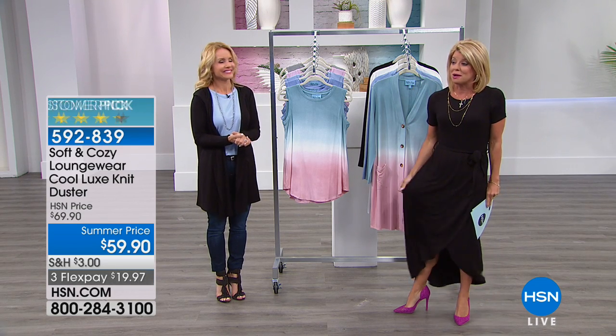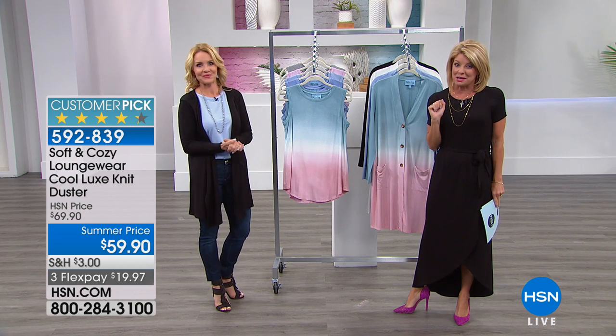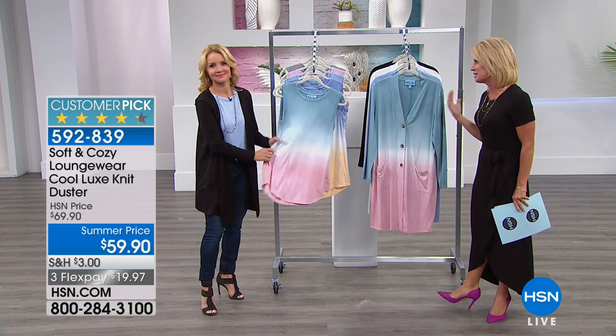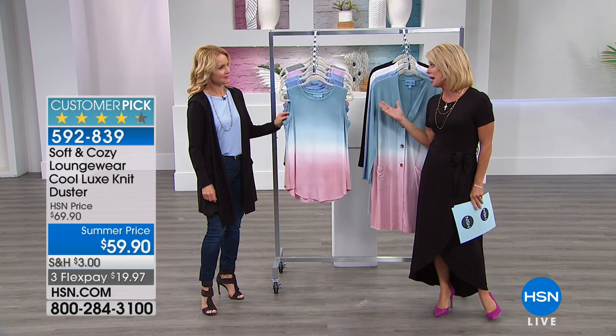I can't wait for you to get it home. In fact, I would get a couple colors. What a great special. Well, we have a customer pick, as we said. The response on this amazing, soft and cozy cool lux technology has been phenomenal, and we just premiered it not long ago.